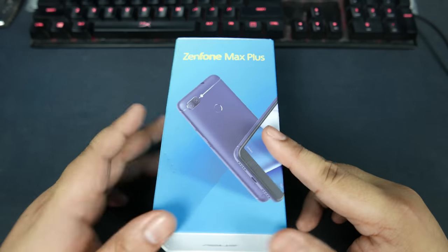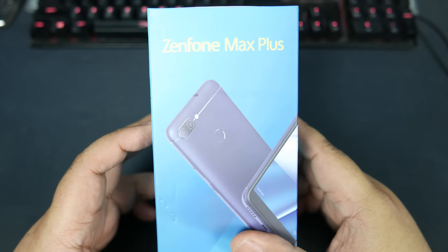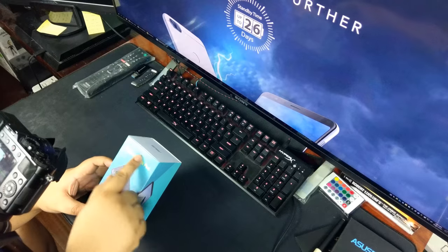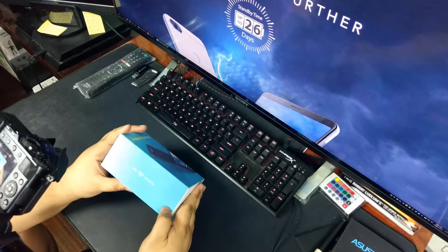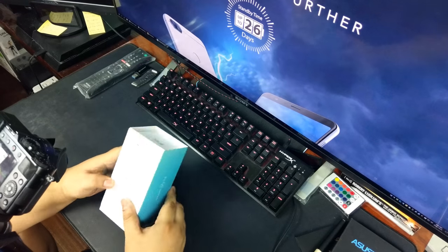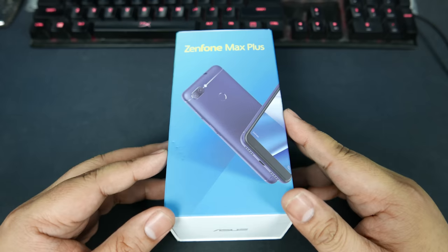Today we're unboxing the Asus Zenfone Max Plus. Because there are so many words in that model name, they couldn't fit Asus on the box. This is the newest phone from Asus, their first new phone for 2018.